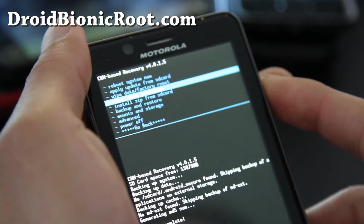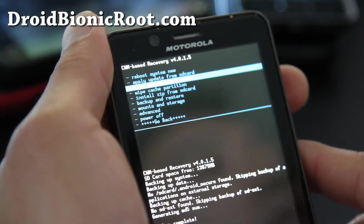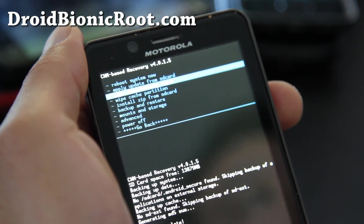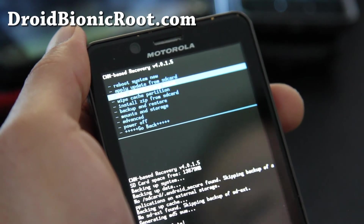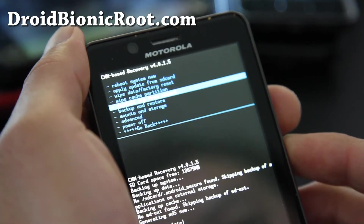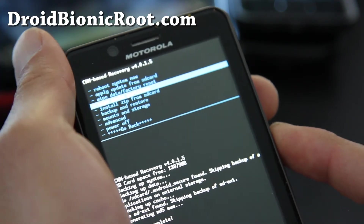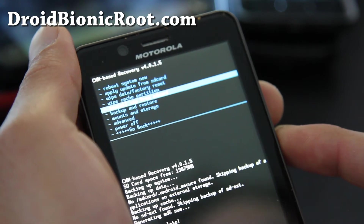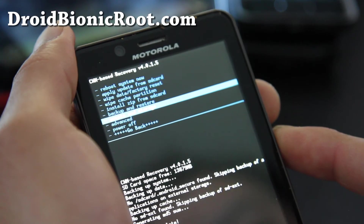You'll probably also want to do Wipe Data Factory Reset. This will erase the operating system and all your personal settings. You can do that after you unroot or if you're installing a new ROM. Also Wipe Cache Partition — sometimes you might have to do it. Some ROMs have trouble with cache and you can do that. It doesn't harm anything — it's just cache.